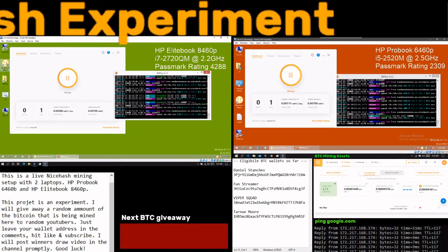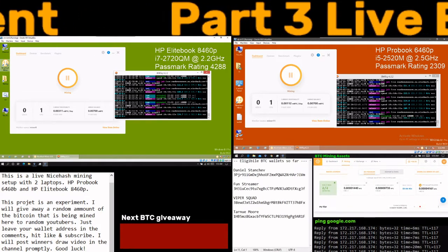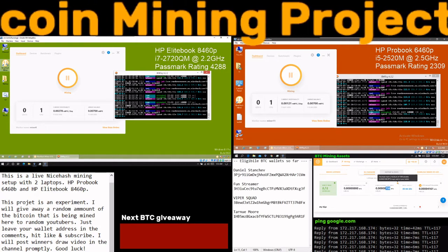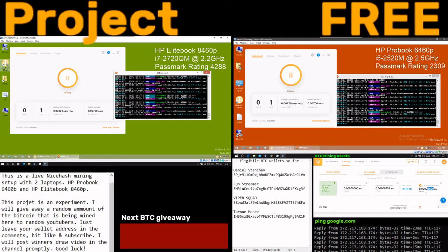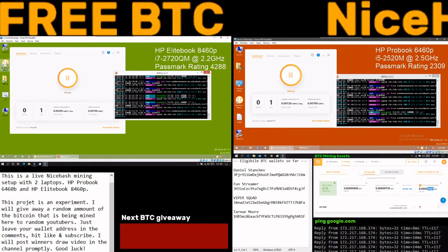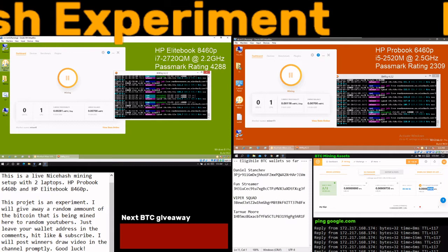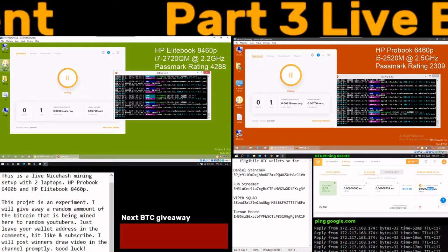The unpaid balance shows here in the assets. You need a thousand satoshis to get paid. So far these two laptops have mined 4161 MBTC — not even one bitcoin — which translates to about 39 euro cents, or roughly 45 American cents.